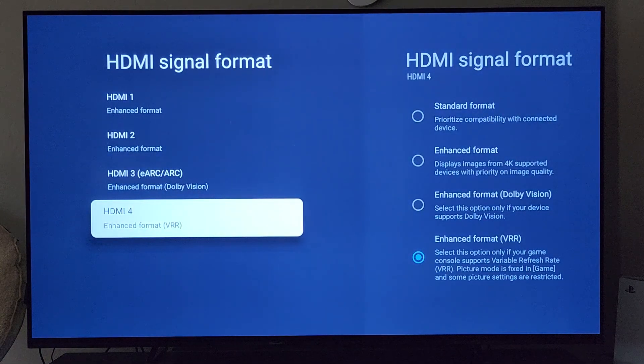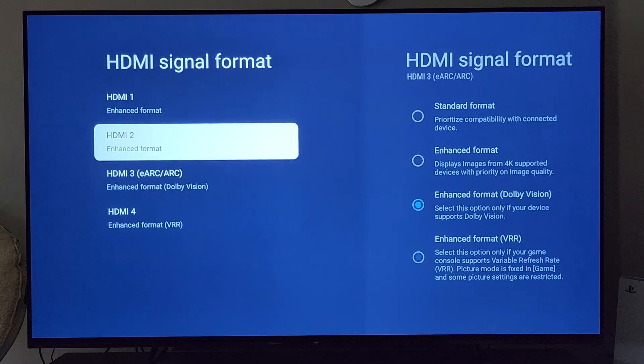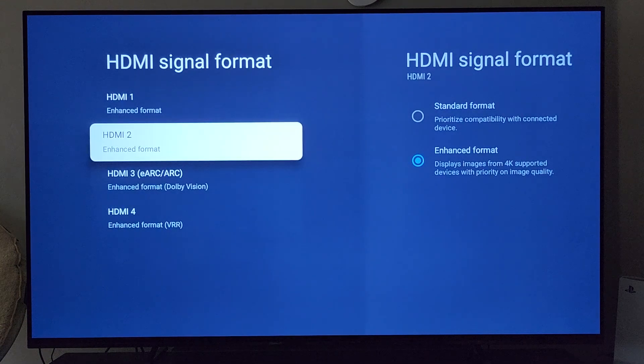There you have it — four HDMI inputs. They each kind of do different things, although HDMI 1 and 2 are pretty close to the same. If you have any questions or anything you're interested in, drop a comment below and let me know what you think. Until then, see you on the next one.